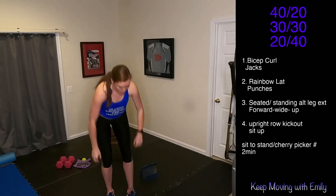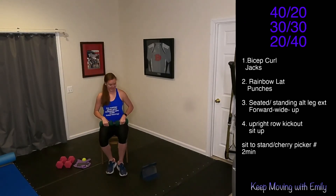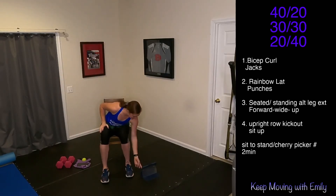Grab those weights, whatever weight feels good to you. We're going for each of these intervals pretty quick, transitioning from rainbow lat pull — if it's too heavy, drop it — to punches. Let's do this. In five, four, three, two, one.